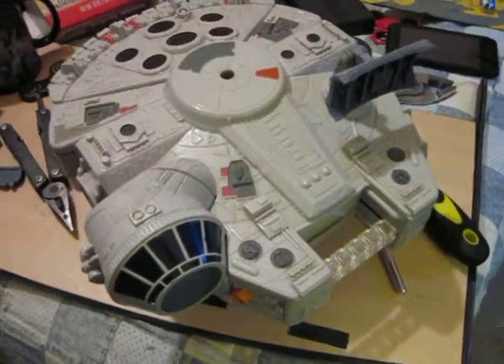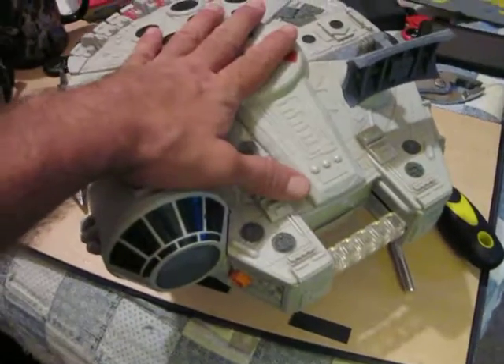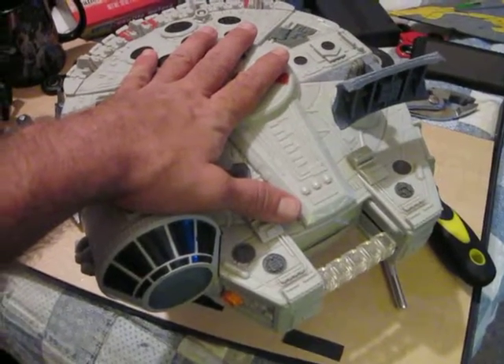Hey everybody, it's the middle of the night - been making and printing. This is the Galactic Heroes Millennium Falcon.